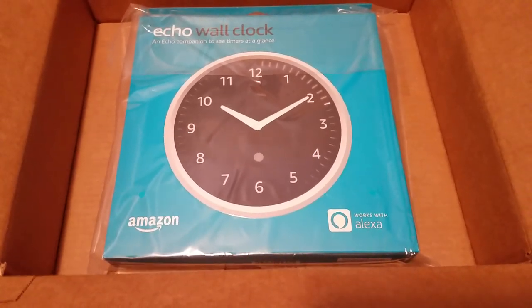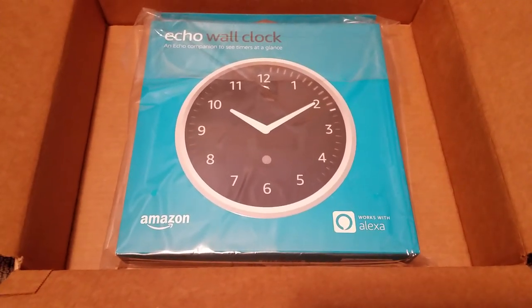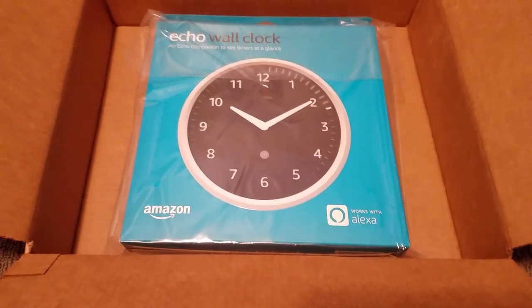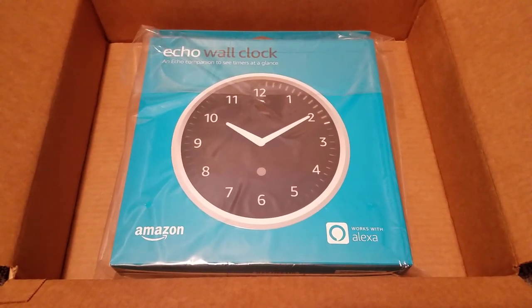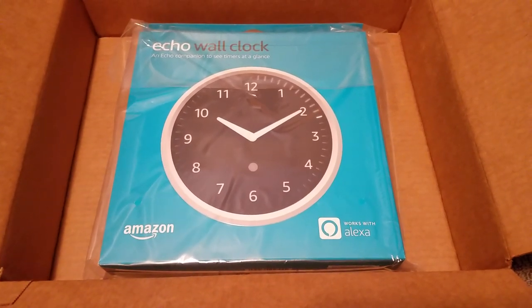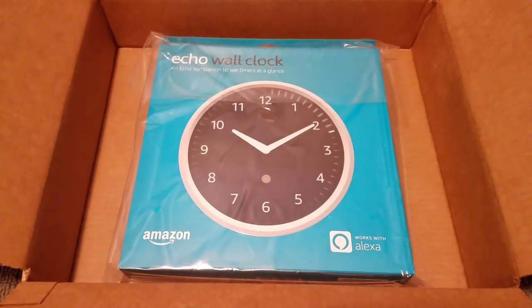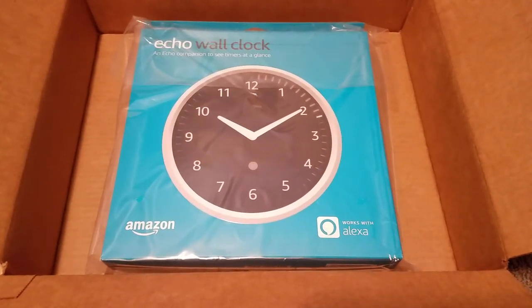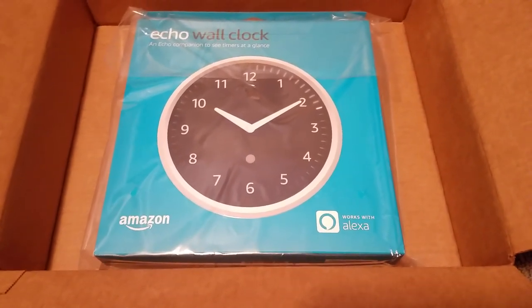This is the Echo Wall Clock, which is compatible with any Echo device other than the Fire TV Cube — I'm sure that'll get support for it later. What this does is it's a visual representation of any type of alarms that you set from the Echo device and all that kind of stuff. And now you can see that, and of course it works as a normal wall clock as well.